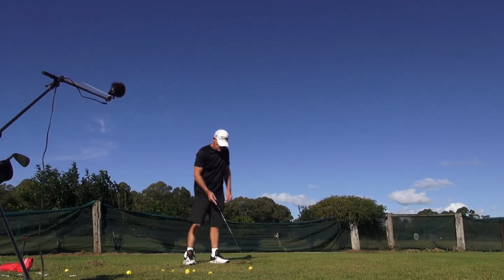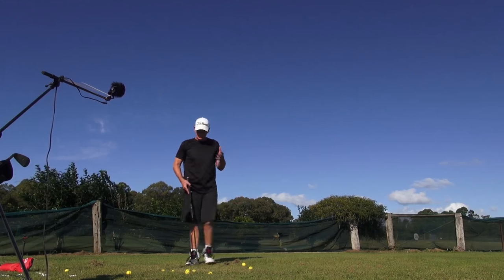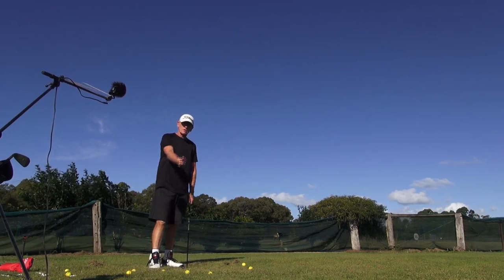Okay guys, what I want to just do first up today is just a little bit of an addition to the short controlled acceleration swing.